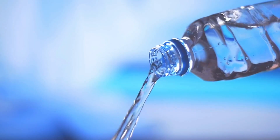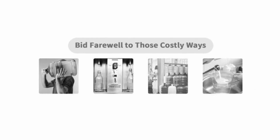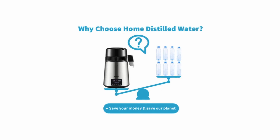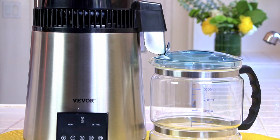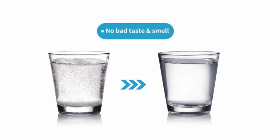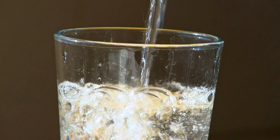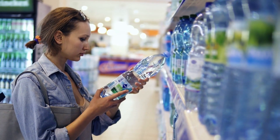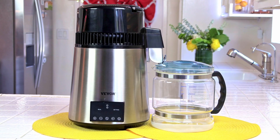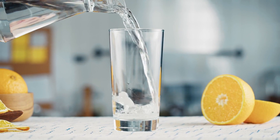Using the Vivore water distiller gives you many options for the water your family drinks. Plastic water bottles can leach dissolved plastic into your drink, are bad for the environment, and are very heavy to bring home. Not only will the Vivore distiller save you money by making your own water, it also saves the planet because it requires no packaging. With distilled water there's no bad taste or bad smell. Buying bottled water is expensive, and while there are very expensive distillers out there, Vivore is very affordable.